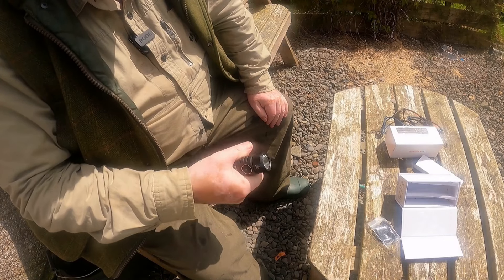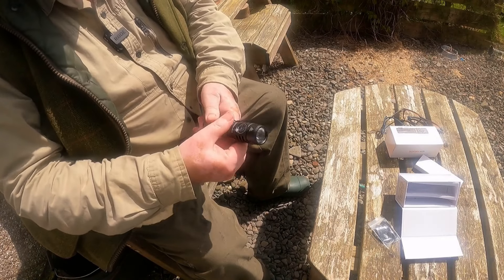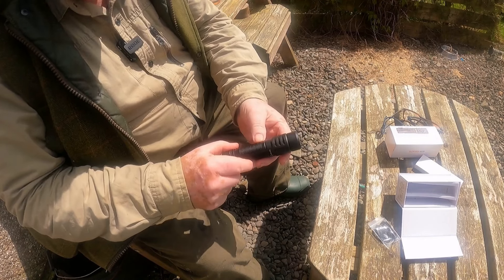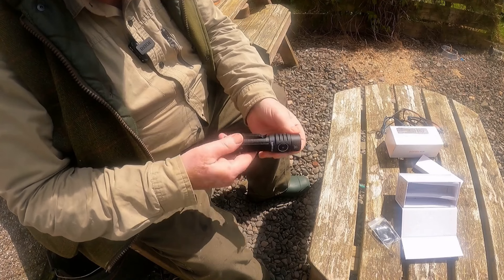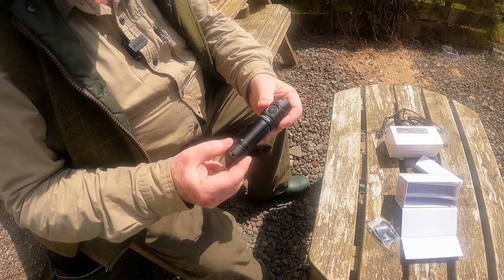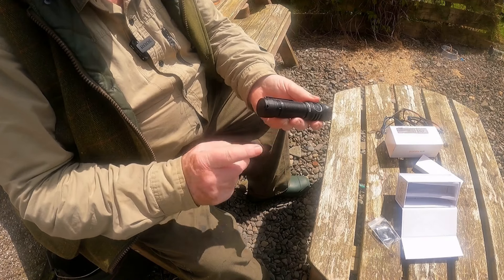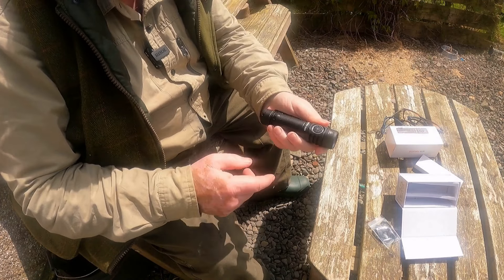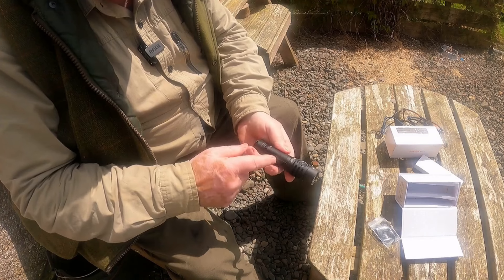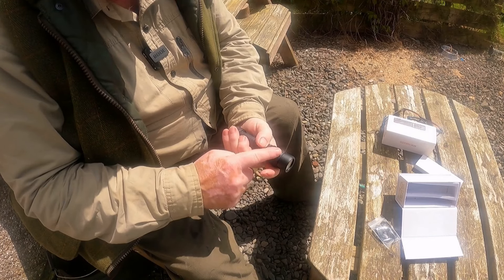It's got a fair bit of weight about it. Obviously anodized or black-coated aluminium. There's a magnet here, and there's a magnet in the back as well, so you can use it as a floodlight — stick it to something and stand in front of it. These grips here just feel right, nice big knurls at the top.